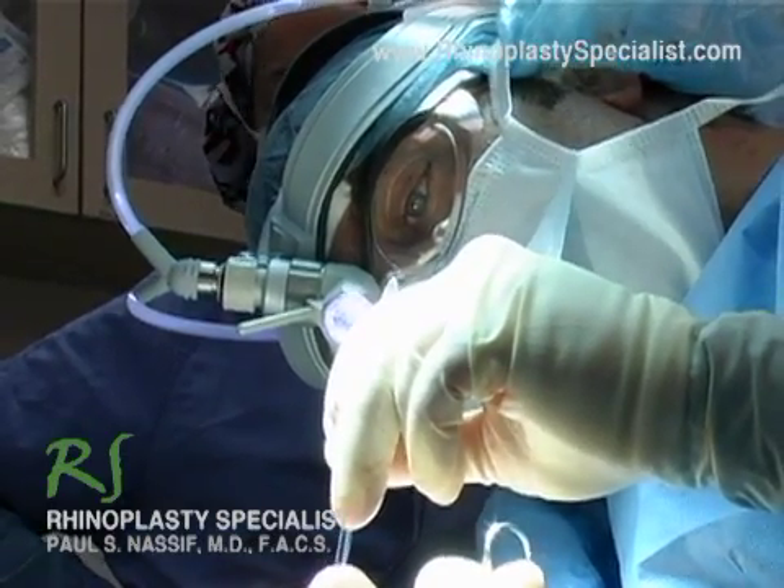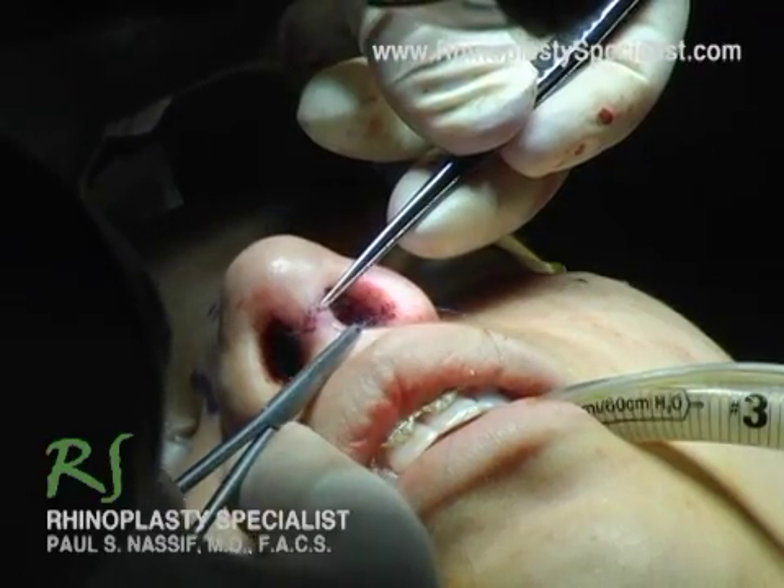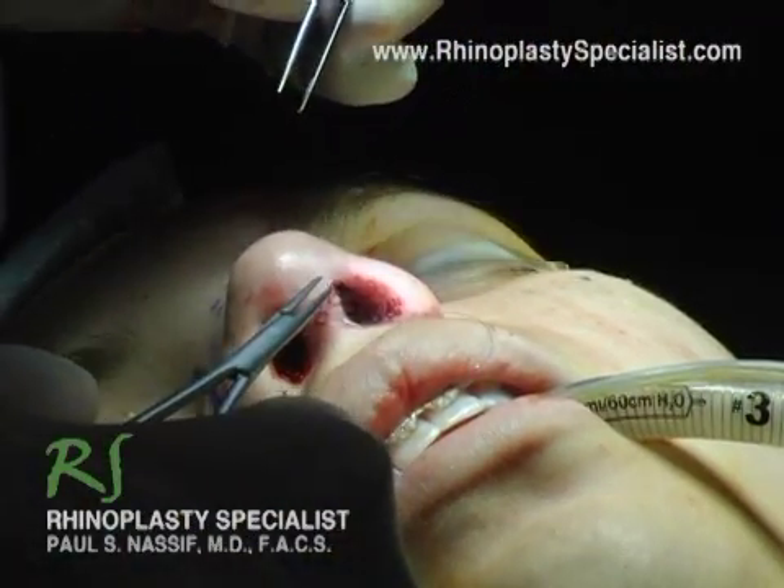One of the things we have to be careful about is that the edges of this wound that I'm closing fit absolutely perfect together so that you will not see a scar.